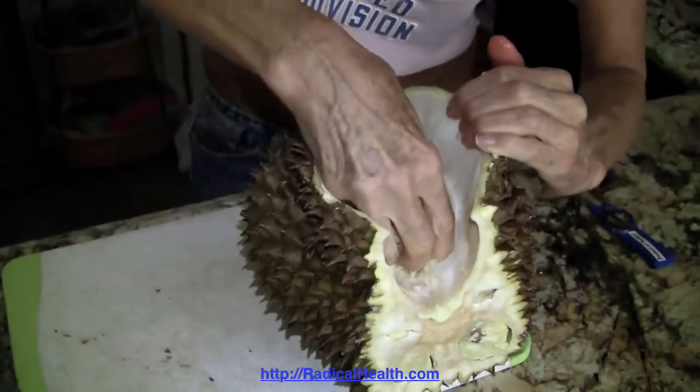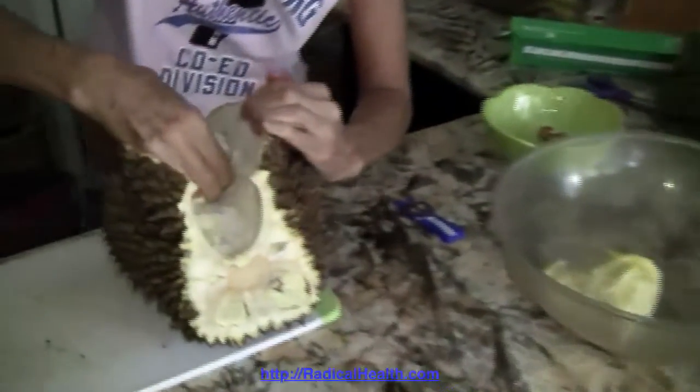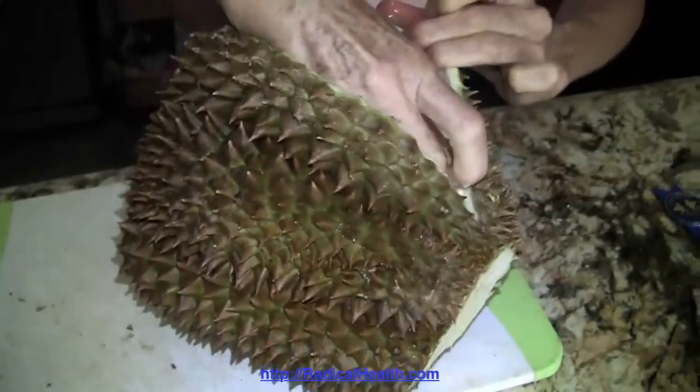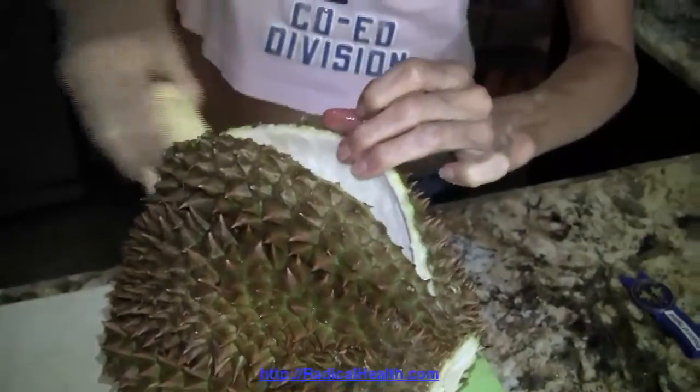These are still slightly frozen. I like to clean them before they're completely defrosted because I'm going to be freezing these again — wrapping them in wax paper and freezing them again to use in smoothies, or just eat it when I'm ready to eat it.